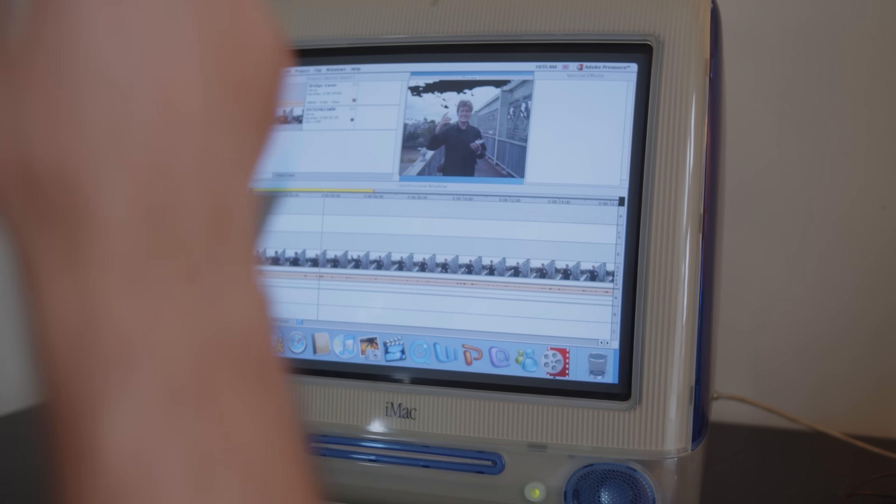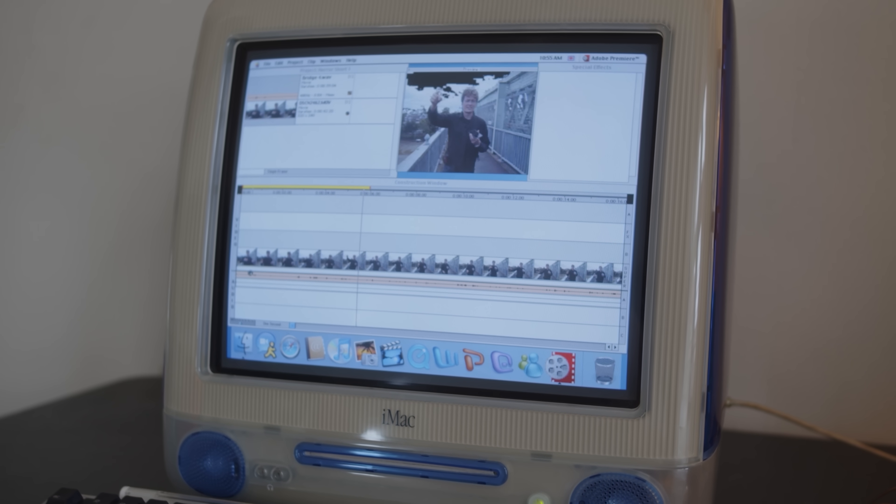It's also worth noting that as soon as you hit Enter, you have to watch the whole thing through. There's no pausing or closing this window once the preview started.